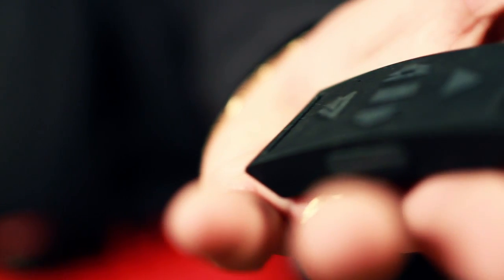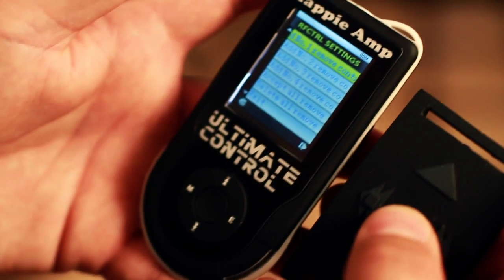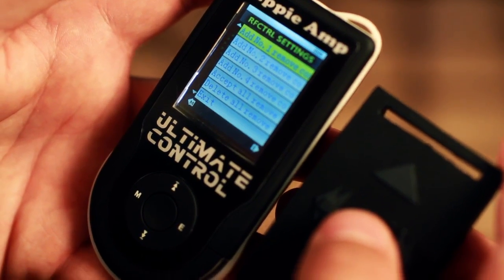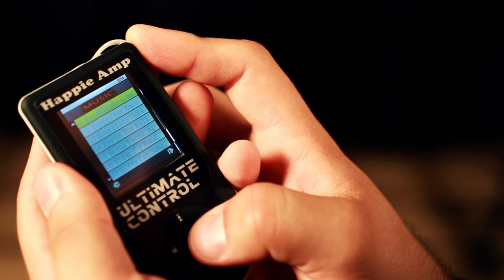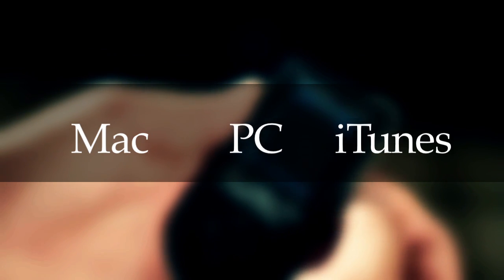Raised buttons allow precision controls without having to look. The remote and device pair together to prevent interference. Add, delete, and remove songs in your custom playlists on the go. Easily and quickly download songs from your Mac, PC, and iTunes.